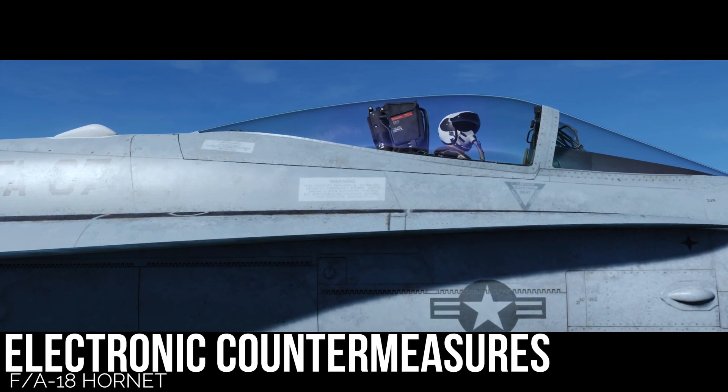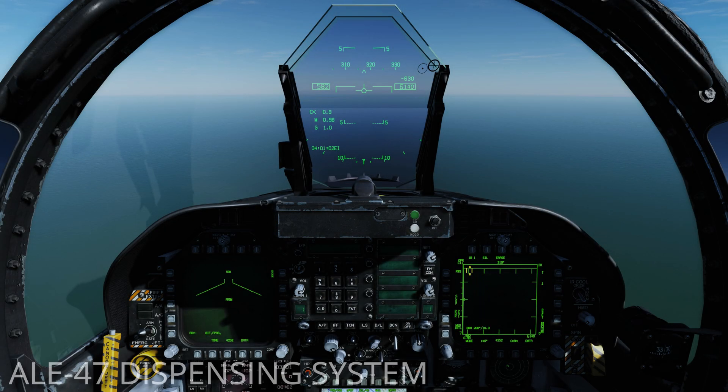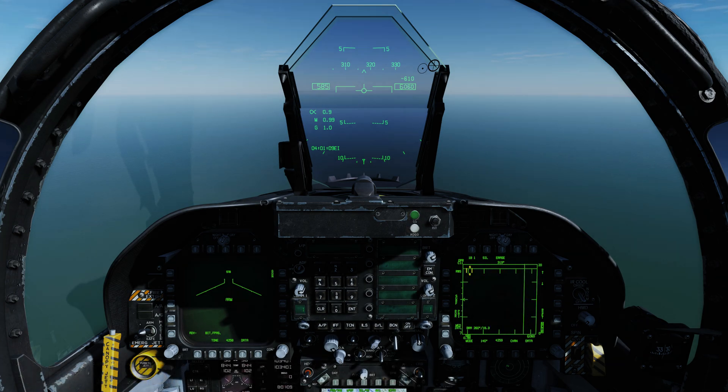Today we're looking at countermeasures in the F/A-18 Hornet. The ALE-47 is an airborne countermeasures dispenser system. It dispenses chaff and flares to decoy radar and infrared homing missiles. The ALE-47 is integrated with the Hornet's radar and missile warning receivers.